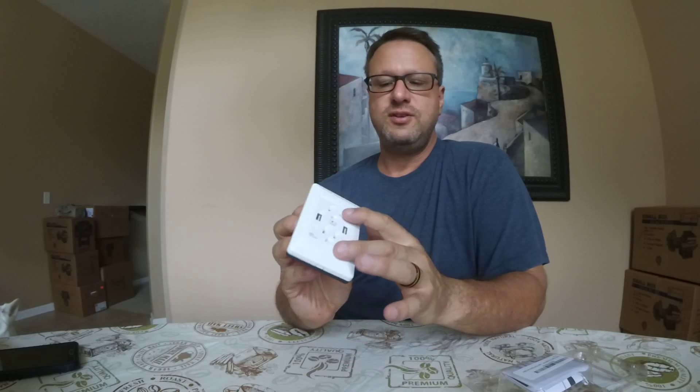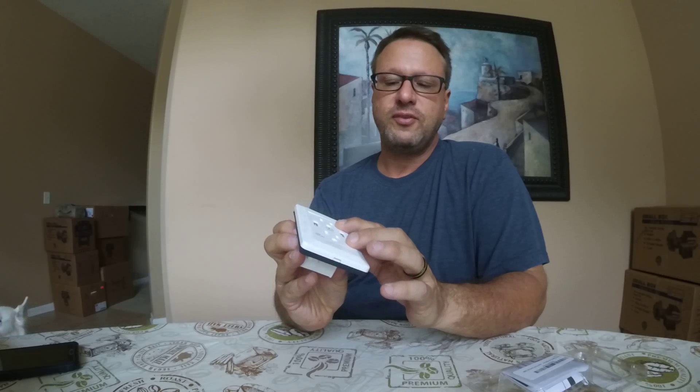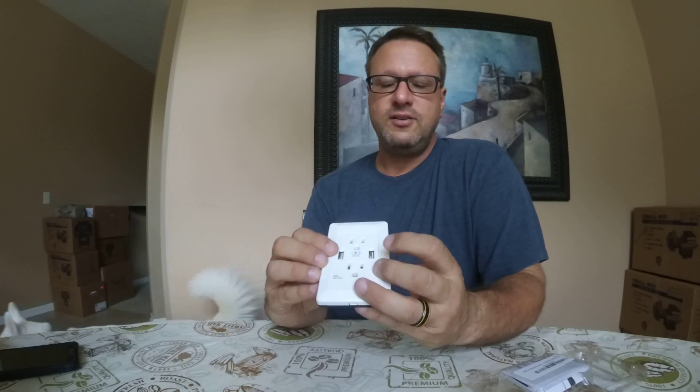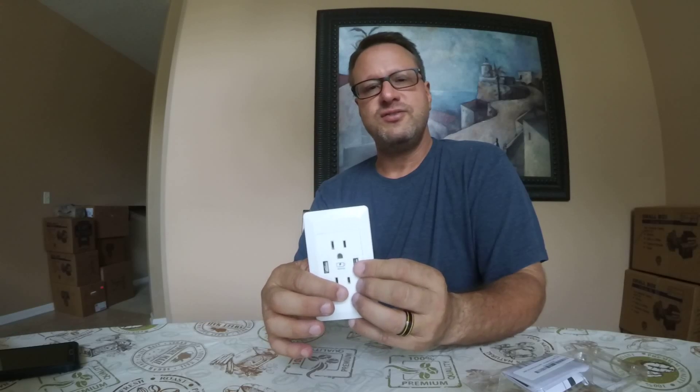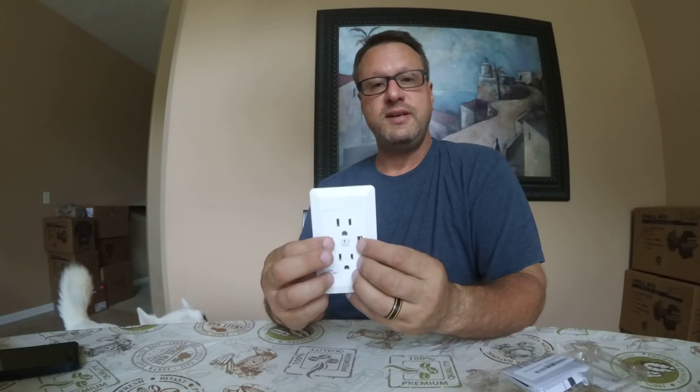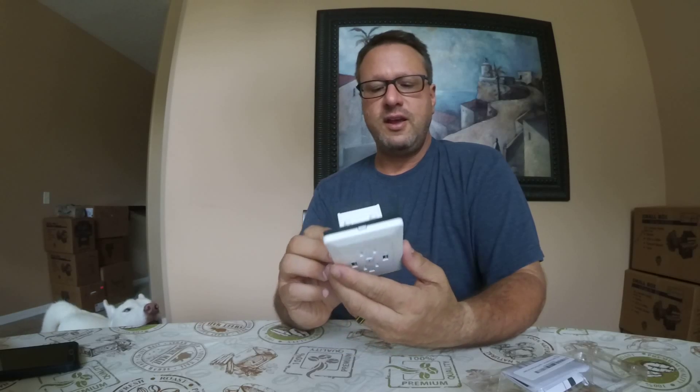You replace an outlet that you have in the wall with one of these, and it gives you the 110-volt plugs where you actually plug in stuff. But then it also gives you two 2-amp USB ports, so you don't have to plug in your chargers if you didn't want to. If you needed to charge something nearby, all you have to do is use your USB cables here. The instructions inside explain how to wire it up.